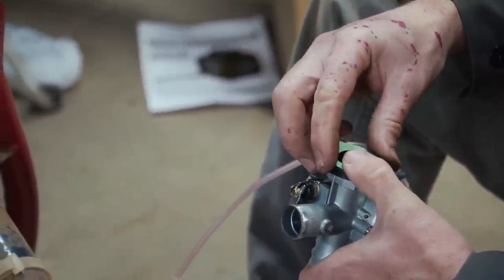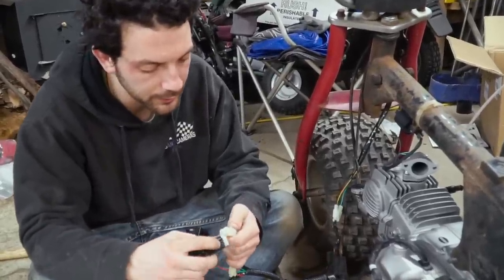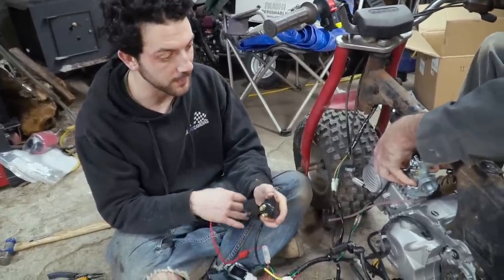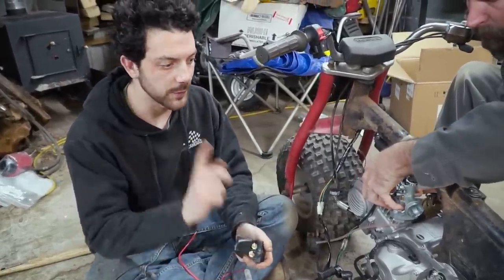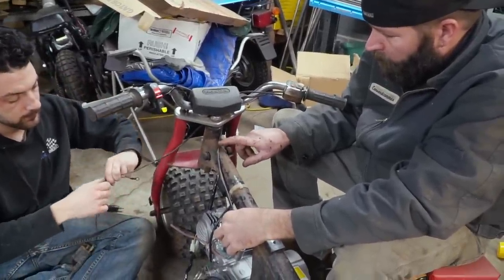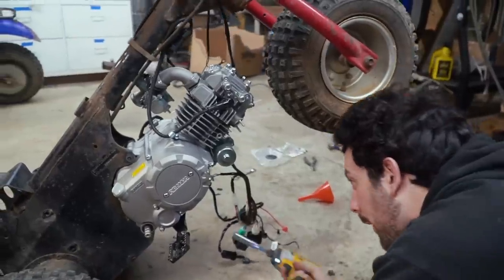How could I forget our CDI and our voltage regulator? Now I just need to plug in some leads to this starter solenoid, and then we can jam it all in there and see if it runs with some engine oil. Can't forget the engine oil.